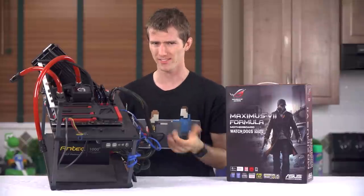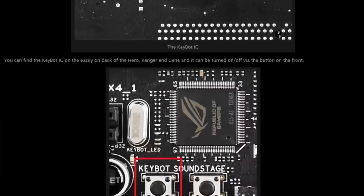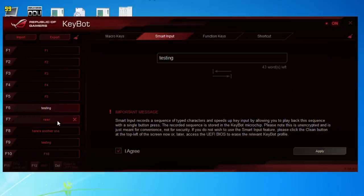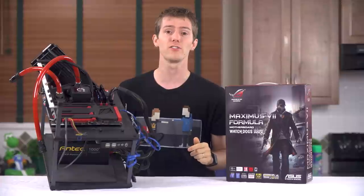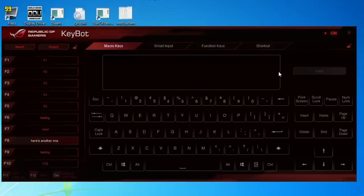Next up is KeyBot — an onboard chip that sits electrically between your USB port and your keyboard and allows you to remap your F keys to other keys, macros, or functions like media playback or program shortcuts. The UI isn't particularly intuitive, but once you set it up it actually seems to work pretty well. When you toggle it on and off — which can be done in software or with an onboard button — there's a bit of a delay, longer the first time, but nothing horrible. It actually works.